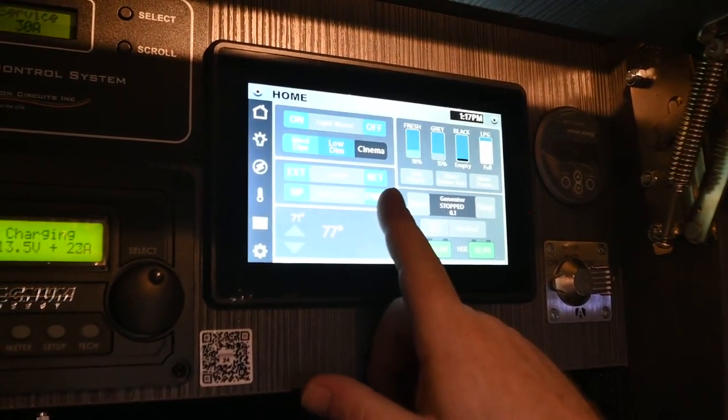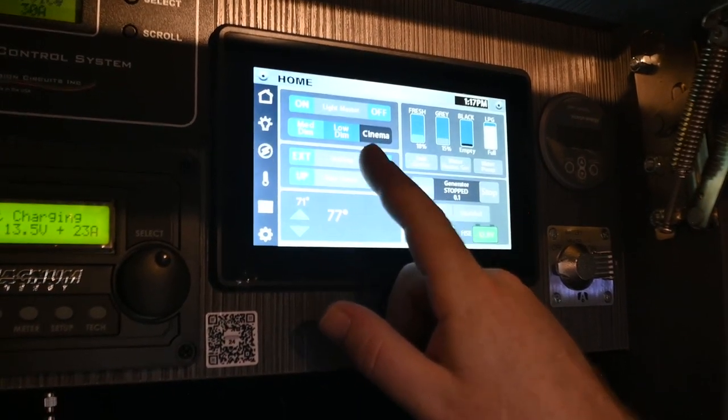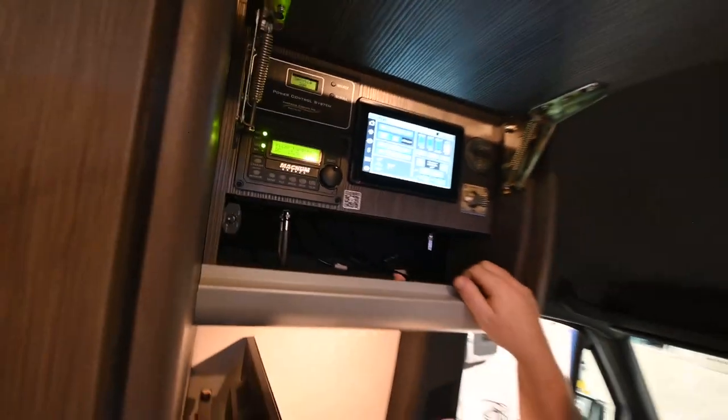From here, we can extend and retract the awning. The awning was already out, so we'll simply press retract and it's going to come right back in.